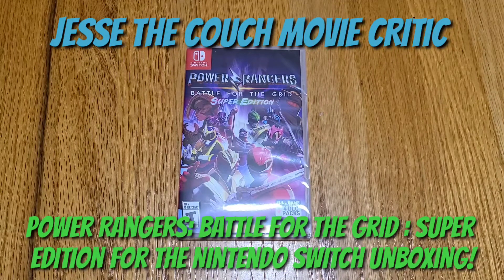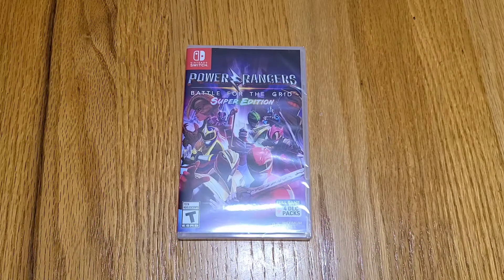Hey guys, how's it going? It's Jesse the Couch Movie Critic and once again we are back in the kitchen. We're doing an unboxing — today we're doing an unboxing for the Nintendo Switch copy of Power Rangers Battle for the Grid Super Edition.